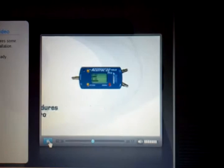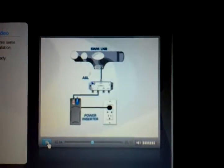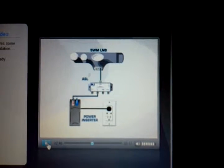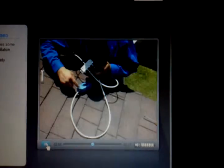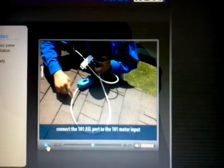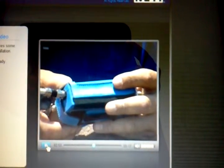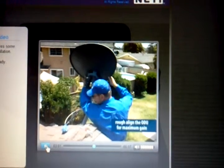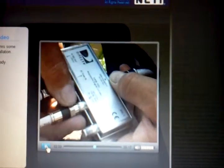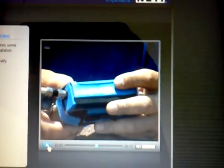Now let's look at the alignment using the Accutrack Pro. Follow the same instructions for connecting the ASL to the power inserter and ODU. Connect the 101 port to the meter at the 101 input. Turn the meter on and view the 101 satellite signal and ruffle on the ODU to get maximum gain. Once you have the highest signal level, connect the jumper to the 119 port on the ASL and set your meter to read the 119 satellite.